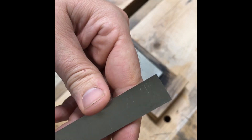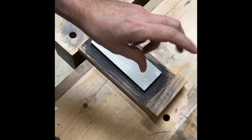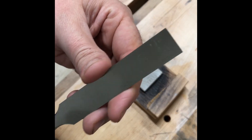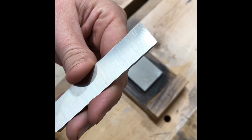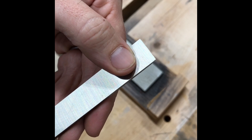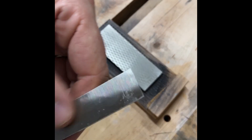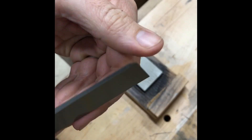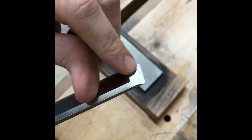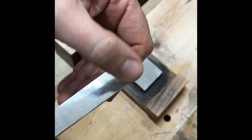First things first, we are going to flatten the backside. We'll start at 300, flip it and it'll be a thousand, then I have a 4000 to 8000 whetstone. We'll wet down the stone and start smoothing down the back. As soon as we get rid of some of these ridges, we'll flip it and start working up the grits to get that mirror finish. What that will do is ensure that all the little microscopic imperfections won't transfer from this side to the other.